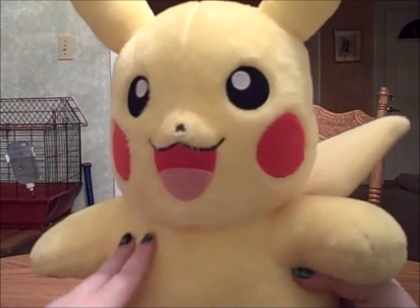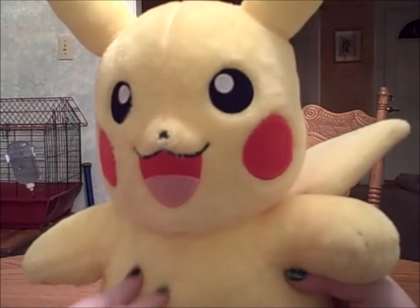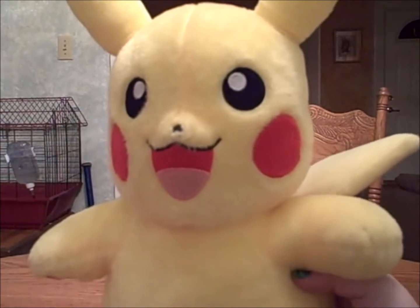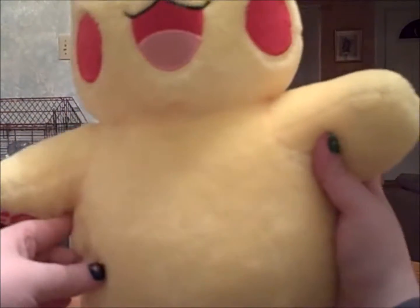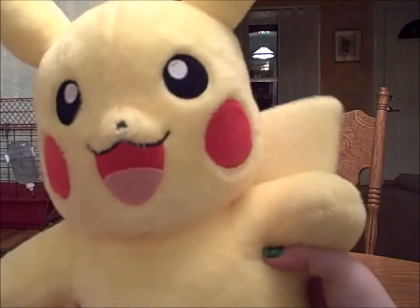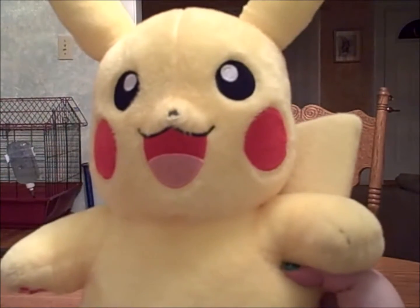One of the first noticeable things about Pikachu is his texture — he's super soft. His colors are vivid and bright and right on point. His shape is a little bit wider than other Build-A-Bears, so he needs special hoodies that they have at the store. Although the hoodies get dirty very easily, that's why he's not wearing one.